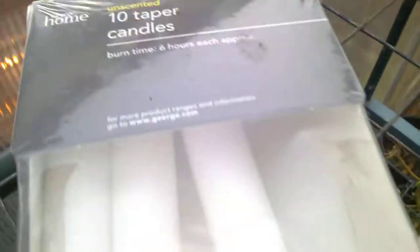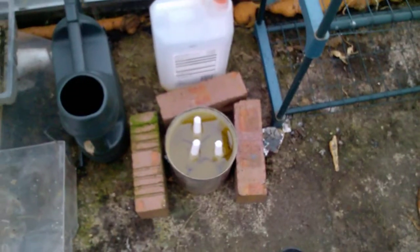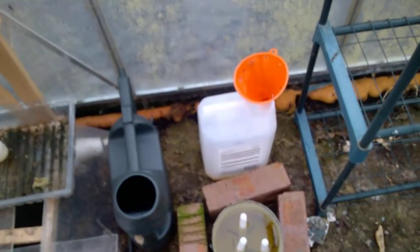And I put 3 candles — 10 taper candles, there you go, they were £2. So that's about 20 pence a candle, 60 pence. That comes to £3 total.